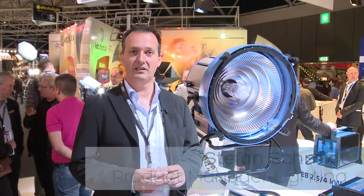Hello from IBC 2012. I'm Stefan Schmidt, product manager of Arri Lighting, and I'm happy to introduce you to the new M90 daylight product from Arri.